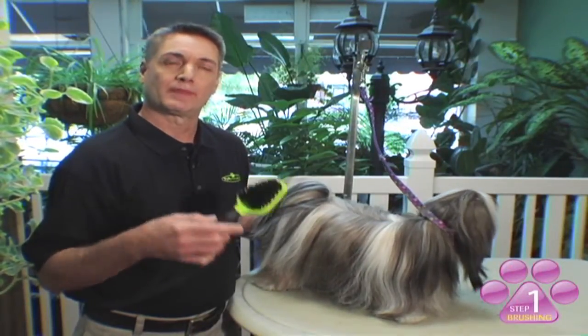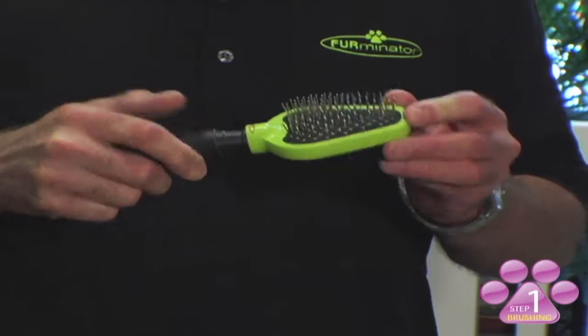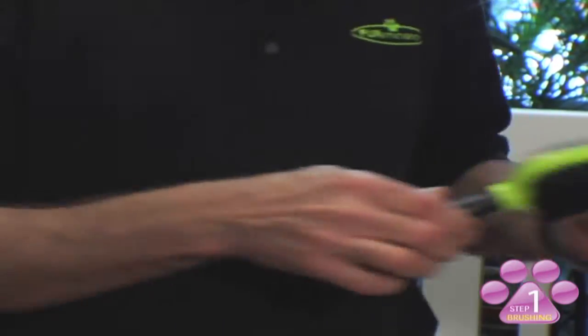This is a dual brush. It's a pin brush on one side and a bristle brush on the other. The pin brush is great for long silky coated dogs to remove tangles and loose hair. The bristle brush is great for finishing, which creates a nice shine.